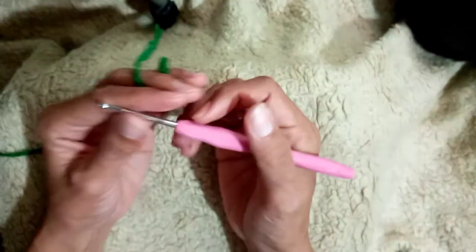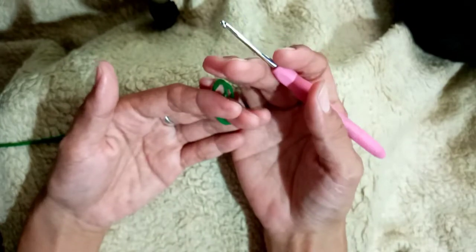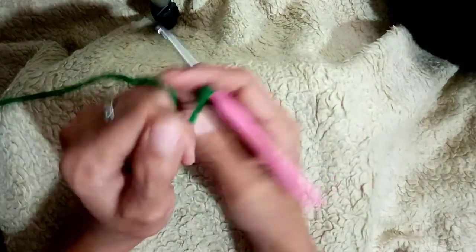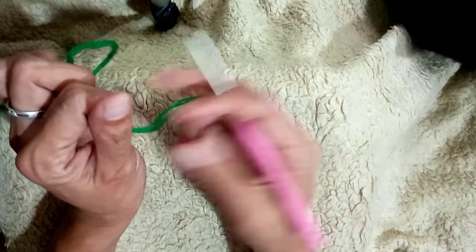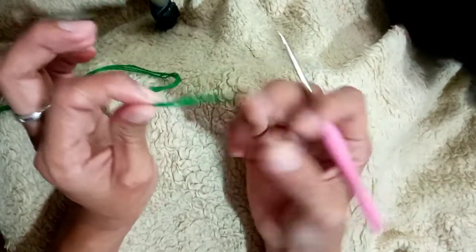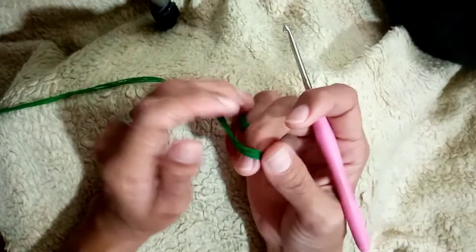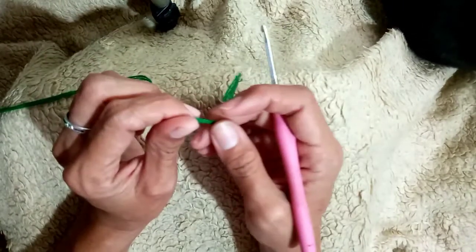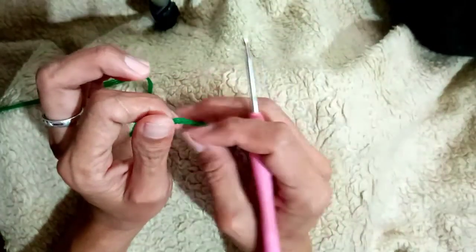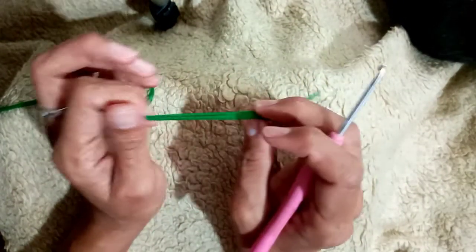Hi everyone, welcome back to my YouTube channel. This is Jeneline, and if you're new here, kindly click subscribe and click the notification bell below so that you will be updated on my next video. Today's video I will be showing you how to make a single crochet. This is for absolute beginners and I do hope that you are going to follow my tutorial so that you will know how to crochet.